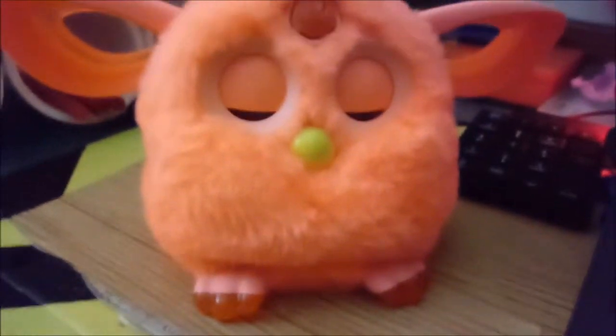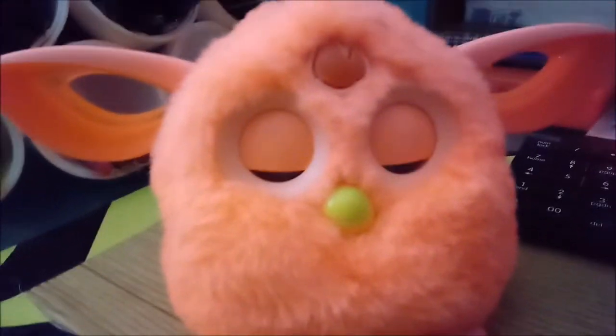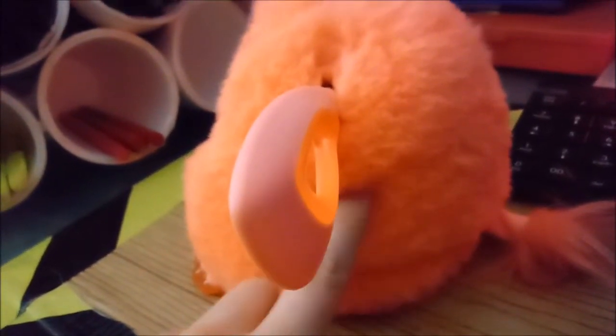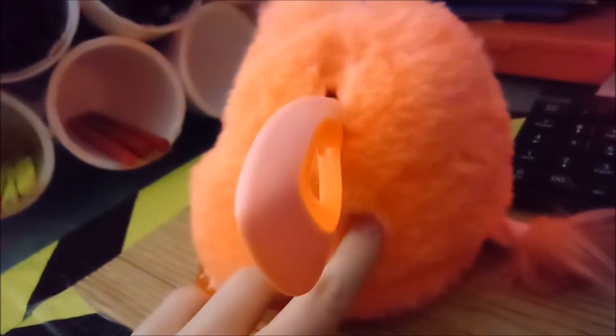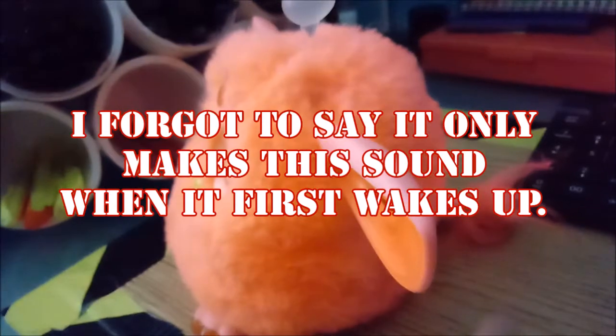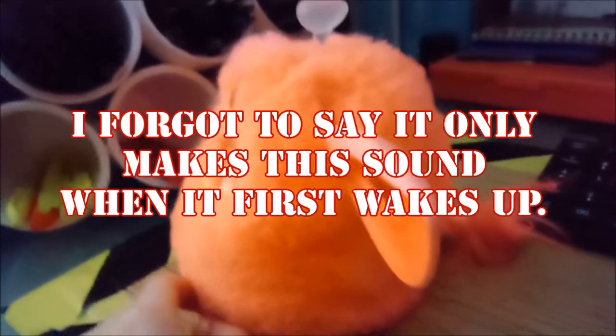When I got that Furby Connect, I made a discovery that when you hold your ear to about right here of the Furby, you can hear these strange beeping sounds. You just press the antenna, wake it up, and you put your ear right here and you can hear it.